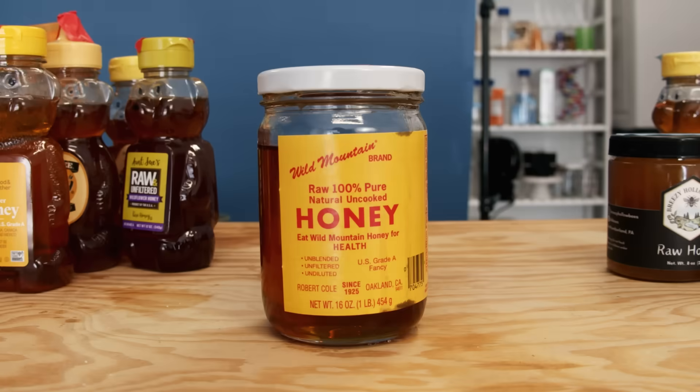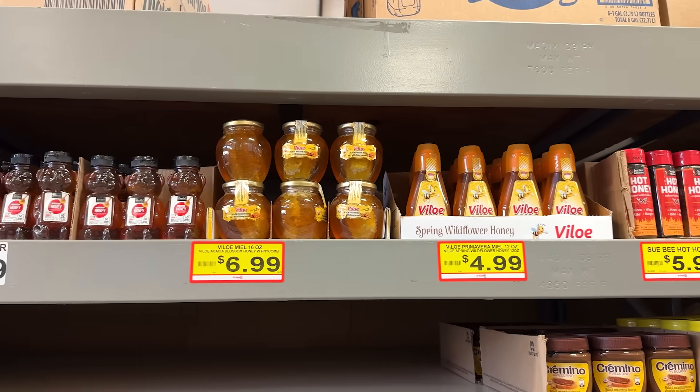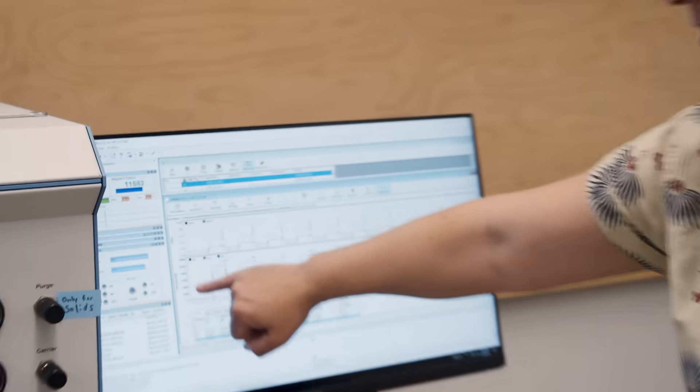Sometimes dishonest honey producers will cut their honey with other sources of sugar, things like beet syrup or corn syrup. So we went out and bought 20 honeys from specialty stores, discount stores, farmers markets, and I ran these honeys through a gamut of tests to see if any of them were actually not honey.